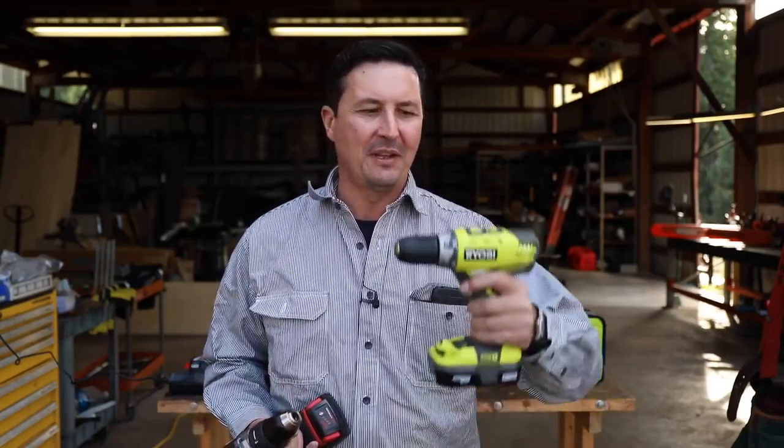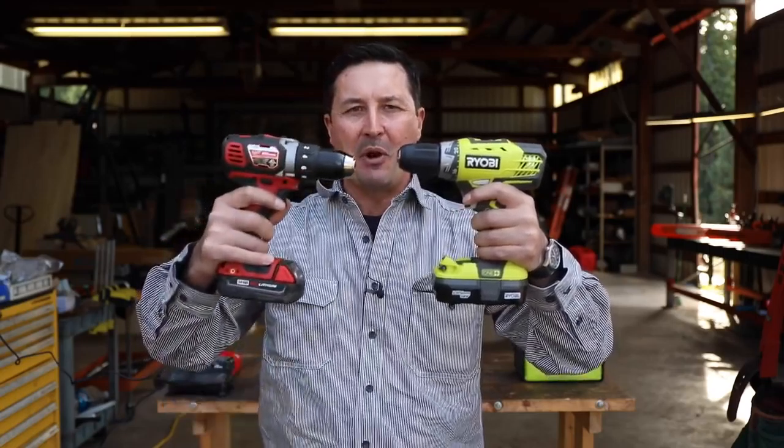In today's video, we're going to perform the ultimate torture test between two drills, the Ryobi and the Milwaukee.